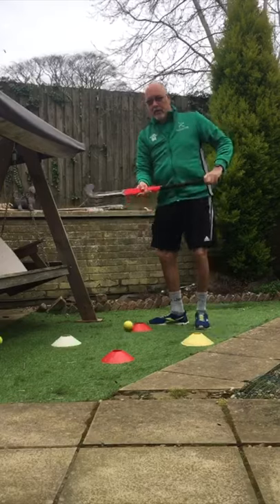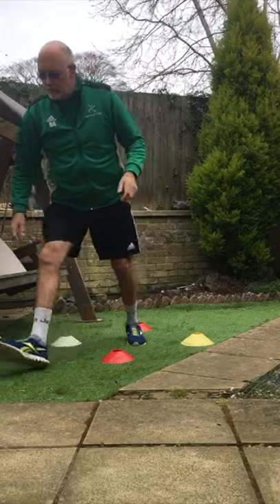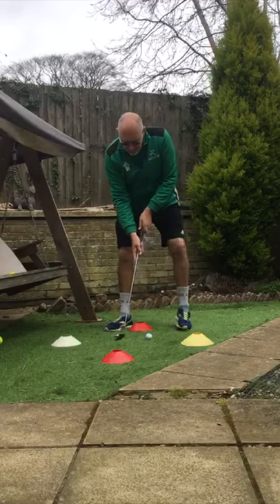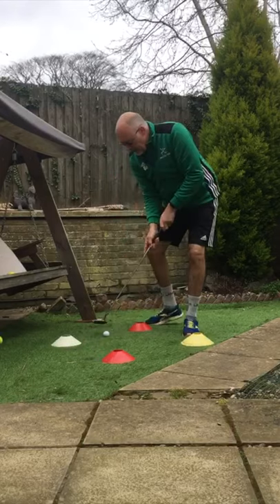You may not have a hockey stick and a hockey ball, so you might want to get something else to practice with. I managed to find an old golf club in the house — move it, twist, move — and a hockey ball, practice like that.